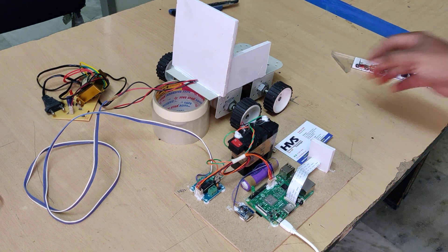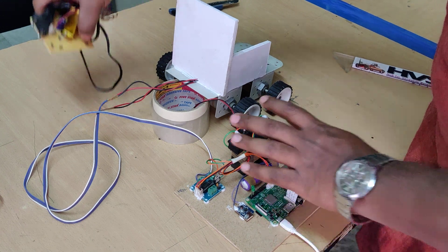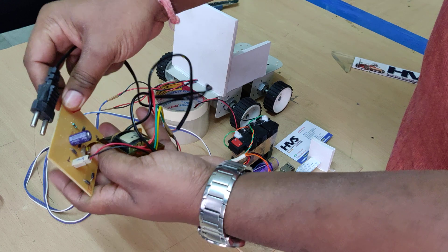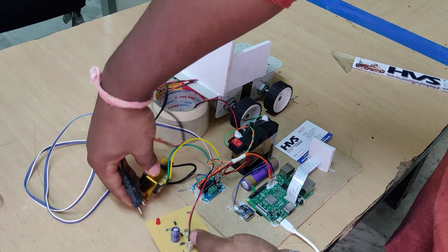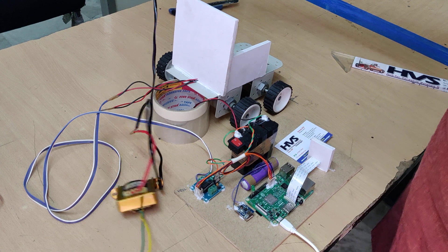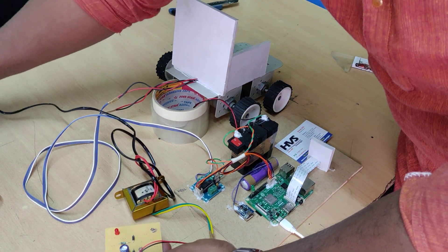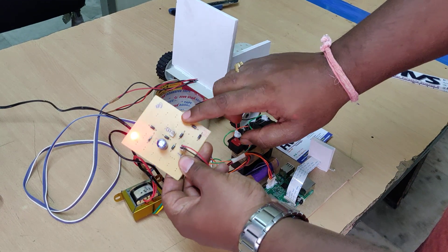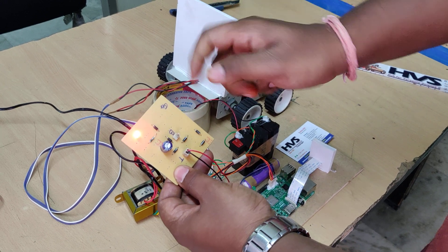Let me explain the charging process. This is the main charger for the 12V 1A battery. This transformer steps down 230V AC to 12V AC. Connect this cable to the 230V input, and the transformer steps it down. This regulated power supply board converts 12V AC to 12V pure DC, which is sufficient to charge the battery.